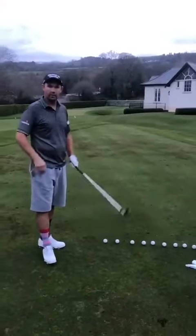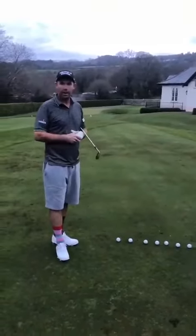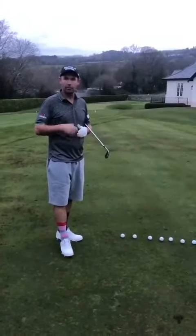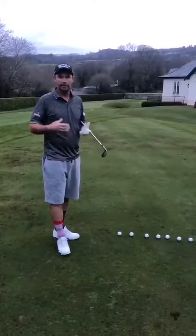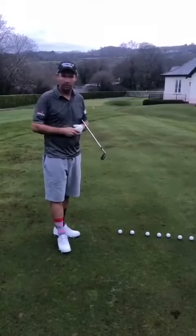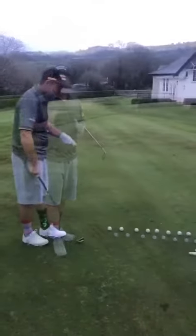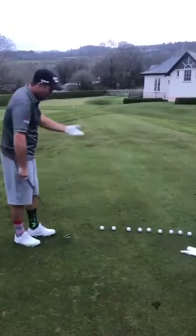This drill I often see misused in golf — most amateur golfers try to hit the golf ball further by resisting the hips and turning the shoulders. That only works for elite golfers to control the golf ball. This is the drill I would use for you.